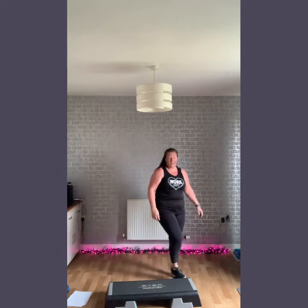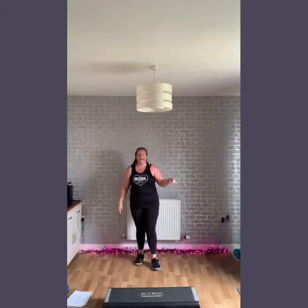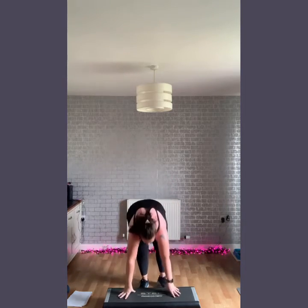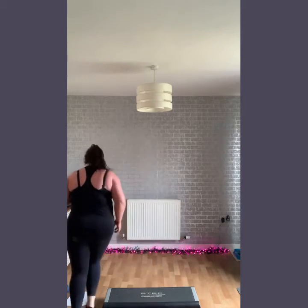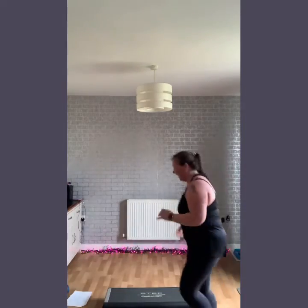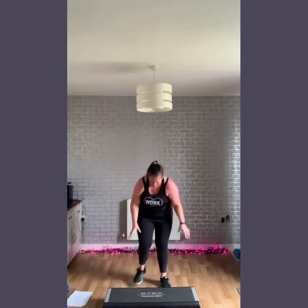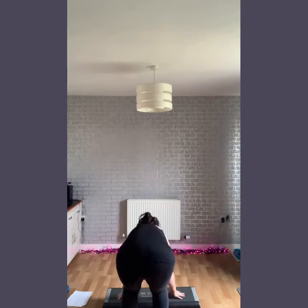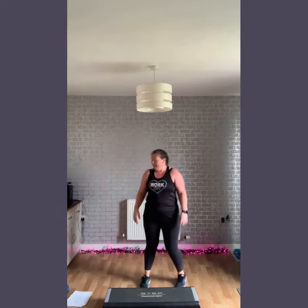Next one — you're going to lower for a burpee, jump up, and shuffle in. So we're here — option one: walk it in, over here. Keep going — five, two, go, come on.